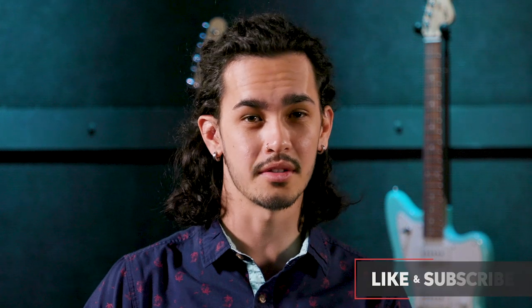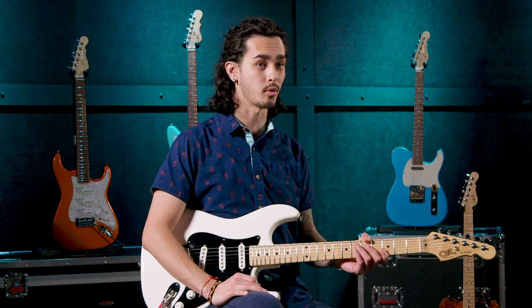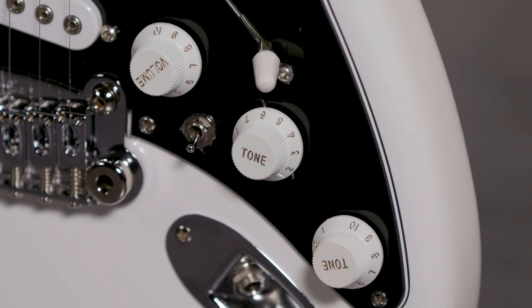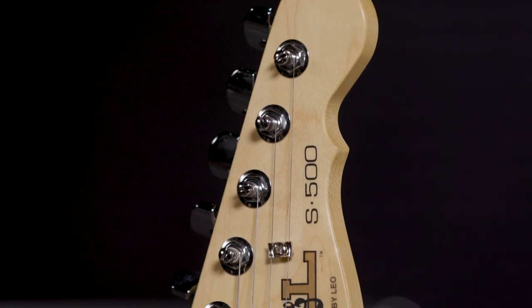So this has been a quick look at the G&L Fullerton Deluxe S500 guitar. If you have any questions or you want to know more, feel free to call your Sweetwater Sales Engineer or leave them in a comment. See you next time!